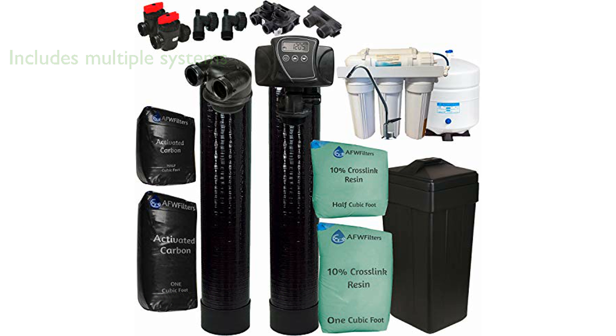The system also includes a five-stage reverse osmosis drinking water system. The reverse osmosis system eliminates the need for bottled water by providing purified drinking water directly from a dedicated tap.